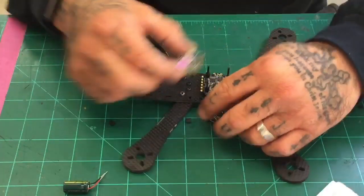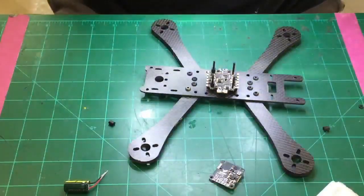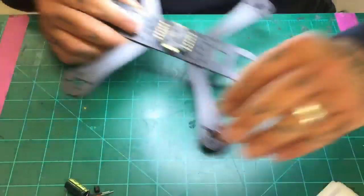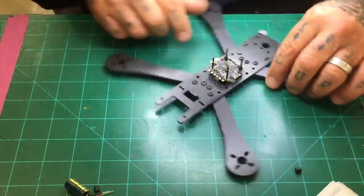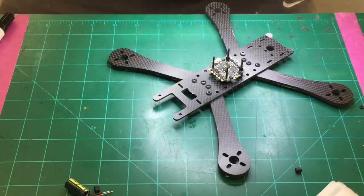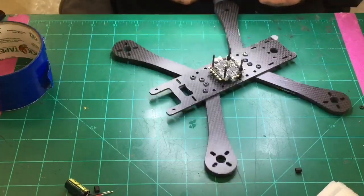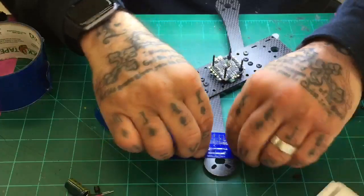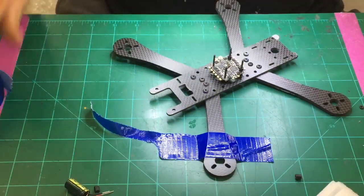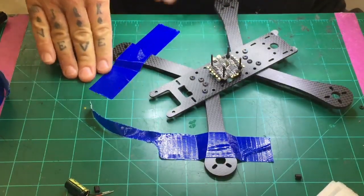We're going to start working with the ESC, and this is where I'm going to use the magnifier. I don't know if you're right-handed or left-handed — lay it out however you like. I turn mine at an angle, which makes it easier. I'm going to go ahead and grab some tape now and tape this quad down. I'll tape one arm here and the other arm there.